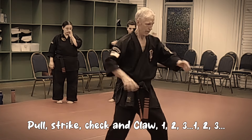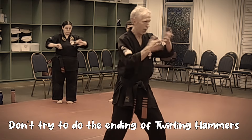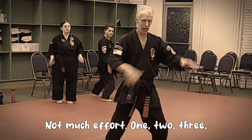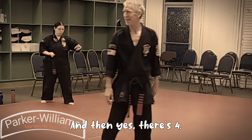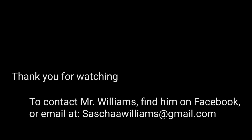One, two, three. If you're not good with this, don't try to do the ending of twirling hammers - you're going to go 'oh my goodness.' That was just not much effort: one, two, three. And then yes, there's four, but that's for a different reason. Three, four. Two, three. One, two, three.